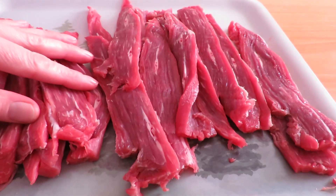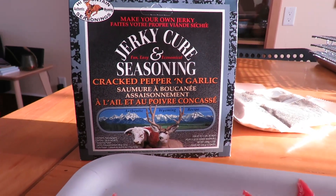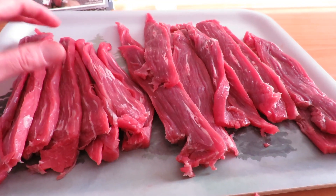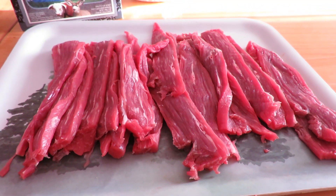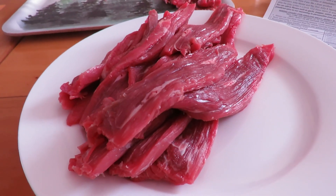Doesn't that look good? There are my slices. Next, we're going to mix up the jerky cure and seasoning in the proper ratio. I want to measure this first to make sure it's exactly about a pound — we don't want to mix the cure and seasonings improperly or it won't work as well. It looks like we've got about a pound, so let's get to putting those spices on there.